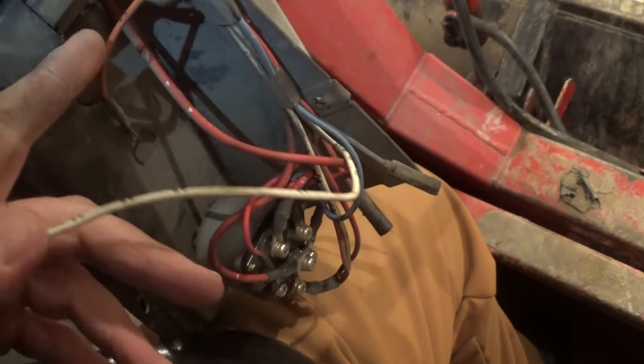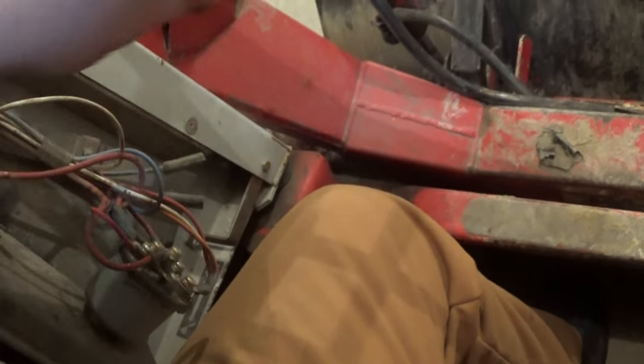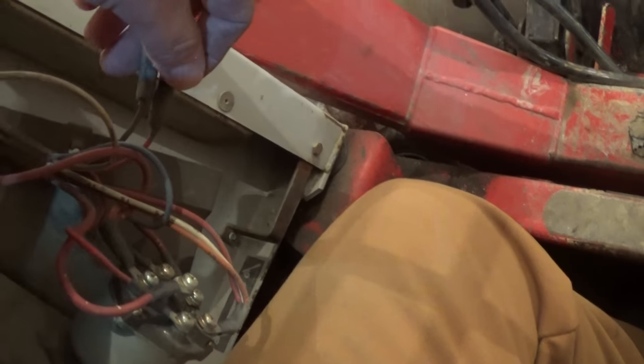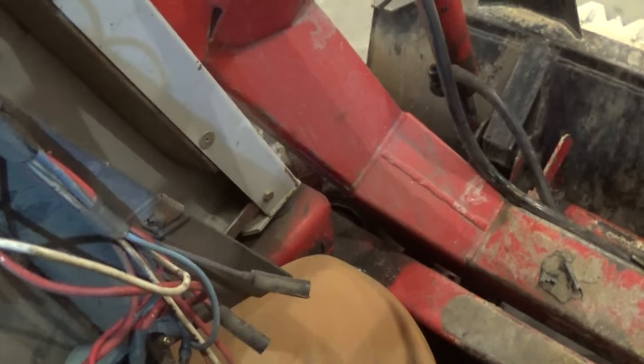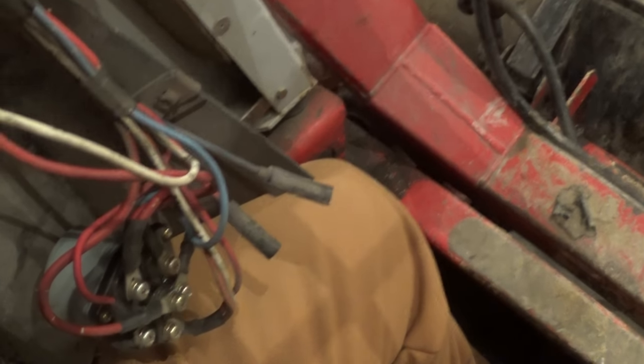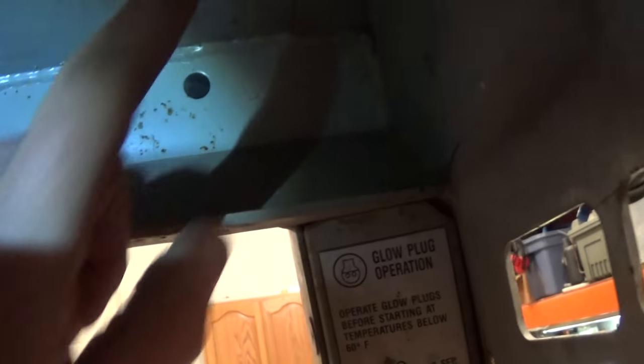We got it pulled down and we do have some extra wires. We've got this white one, an orange one with what looks like a ground end on it. Down here we've got a red and a blue. So we're gonna have to get the test light out and do some probing around and see what we have here, but hopefully we can use these. We won't have to run any new wires — we'll just have to run a wire from right here to where it terminates through the grommet.